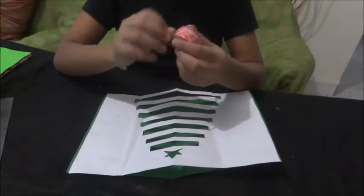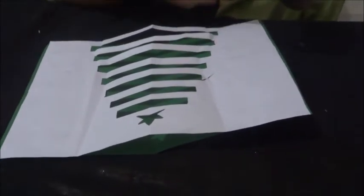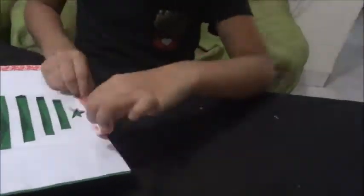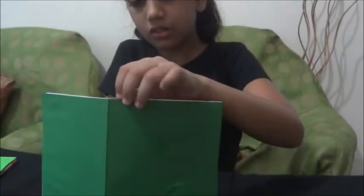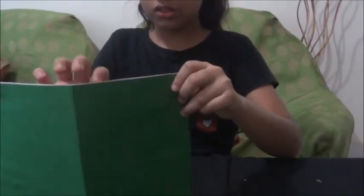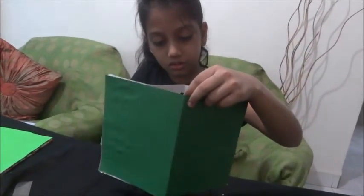Now we need to decorate it with our red tape. You have to cut it only on three sides. Now see — our card is made!